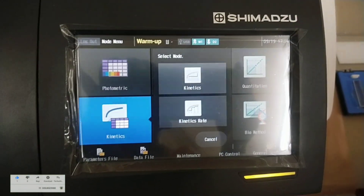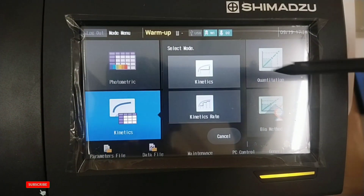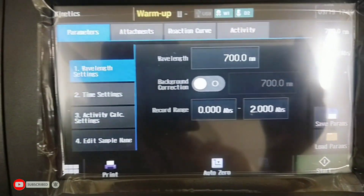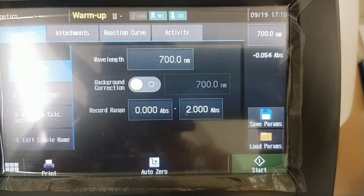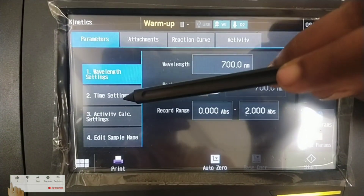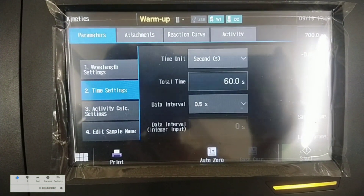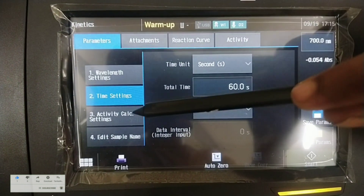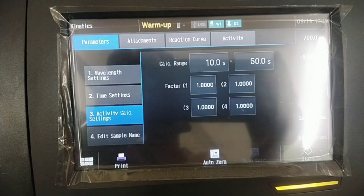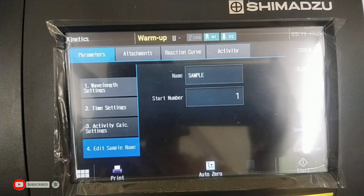You can observe wavelength settings, time settings, activity calculation settings, and sample name settings. The kinetic mode allows you to measure the changes in absorbance which occur from enzyme reactions and to obtain the activity value of the enzyme. You can observe the modes and settings.